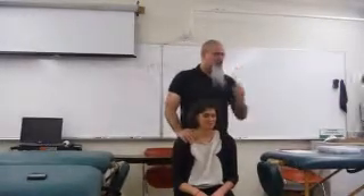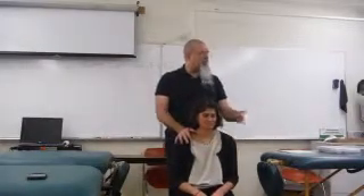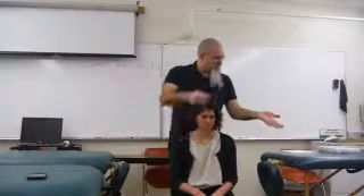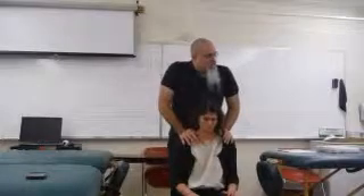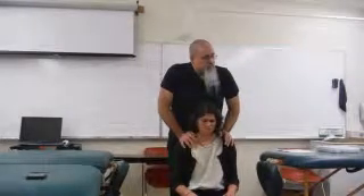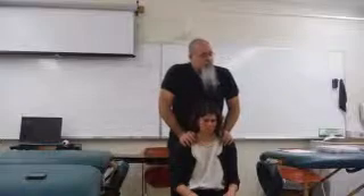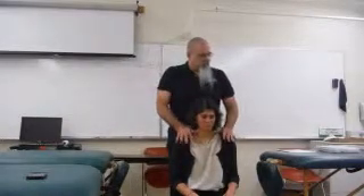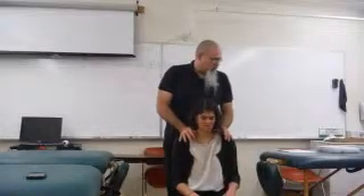I'll show you two more variations of stretches up here that are easy to get to. One way: I'm going to put my palm heel — the bottom of the palm — right about GB21, and I'm going to press down. Hold for 10 or 15 seconds. When you relax from these stretches, it's more comfortable to ease off the pressure rather than pop your hands off — ease down and then ease up. That's a little better for the patient.